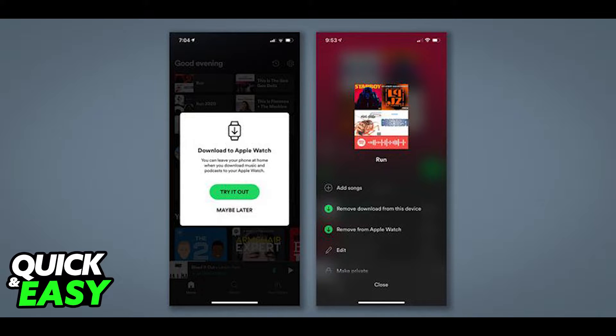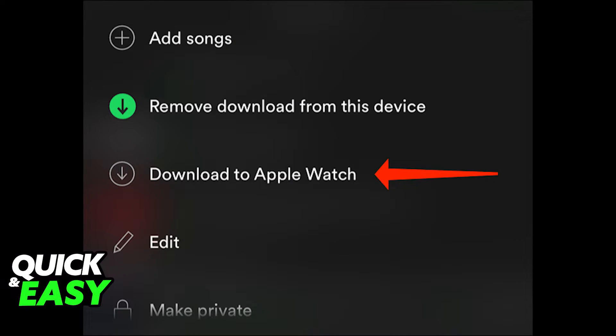After you ensure that you are subscribed to Spotify Premium, the second step is to connect your AirPods to your iPhone. Lastly, all you have to do is open up the Spotify app on your iPhone and click the three dots next to any song, playlist, or podcast you want to listen to on your Apple Watch with your AirPods.